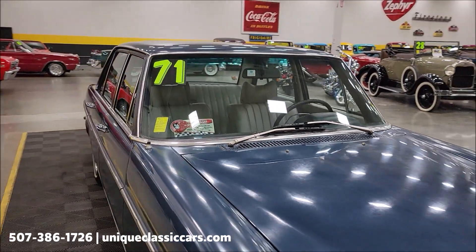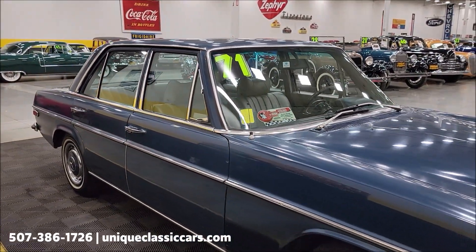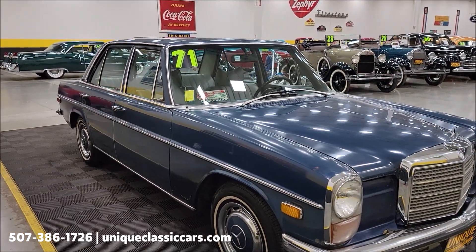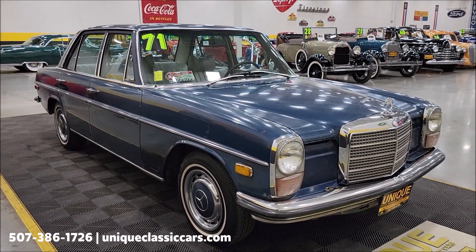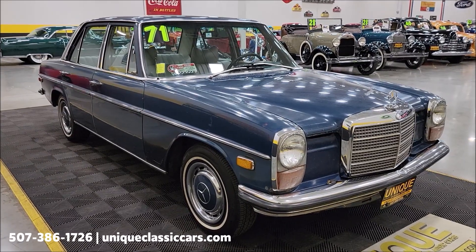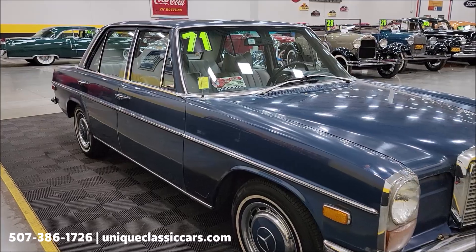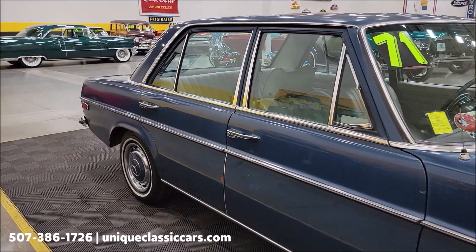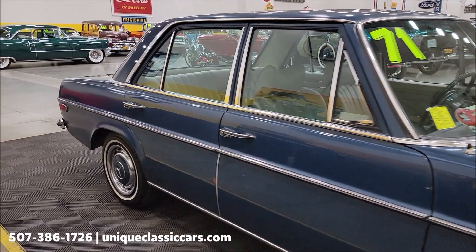If you want to check out the still pictures, you can see the underside of this car. Take a look at the floor pans — the underside of this car is undercoated, and it looks like it was done when it was new. You can see the still pictures at uniqueclassiccars.com — click the link down below this video in the description and it'll take you right there. Of course you can also call us at 507-386-1726. You're also going to see pictures of the interior, engine bay, and trunk. The interior is a light gray vinyl and appears to be in nice shape.